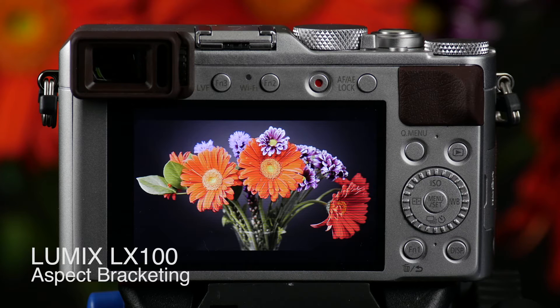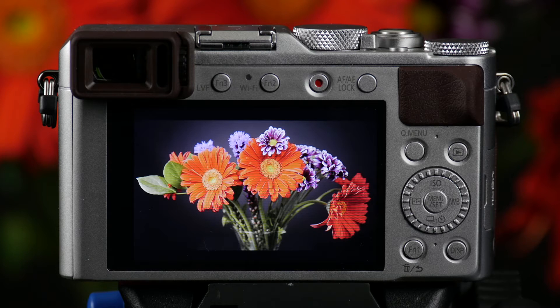One of the great features that the LX100 offers, thanks to its multi-aspect micro four-thirds sensor, is the ability to take a single photo and have multiple aspect ratios captured from that photo.